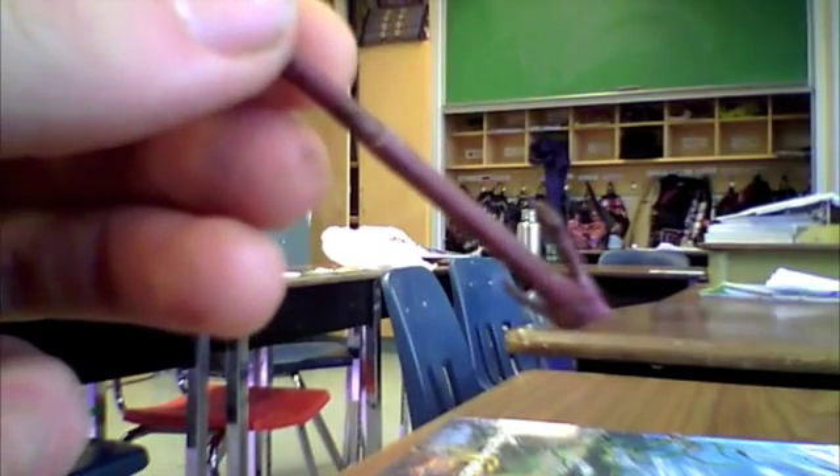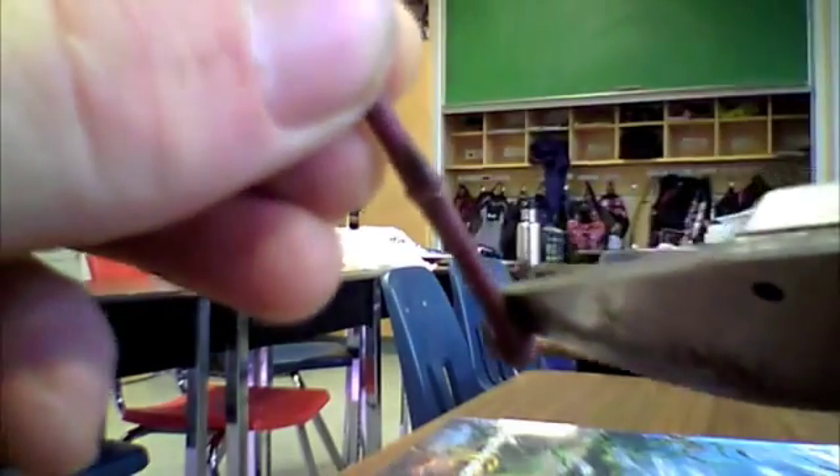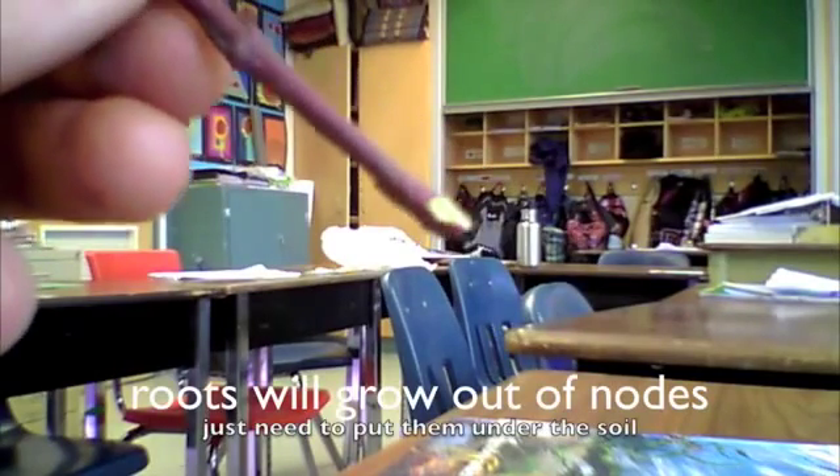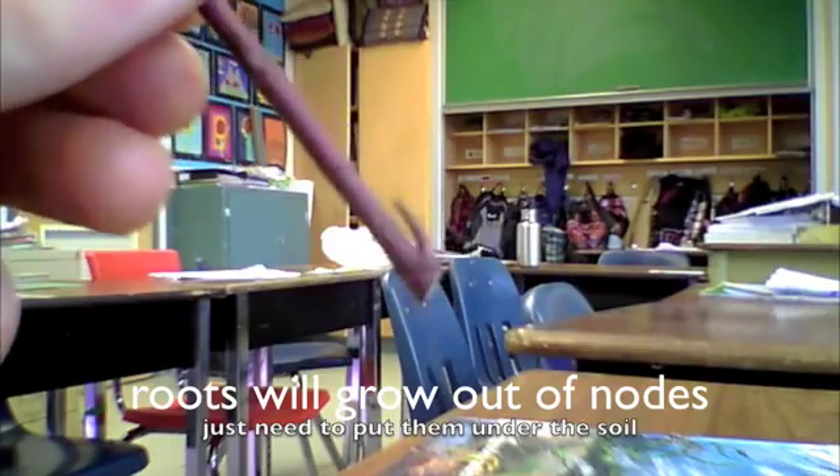Now the nodes that are going to go underneath of the ground in the soil, I'm going to make a little cut on those nodes so that from the little spot where I cut it, the roots of this plant are going to try to grow. That's where the roots are probably going to start growing out of most.